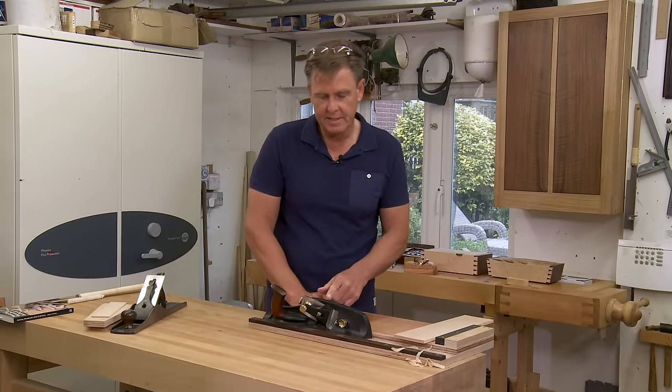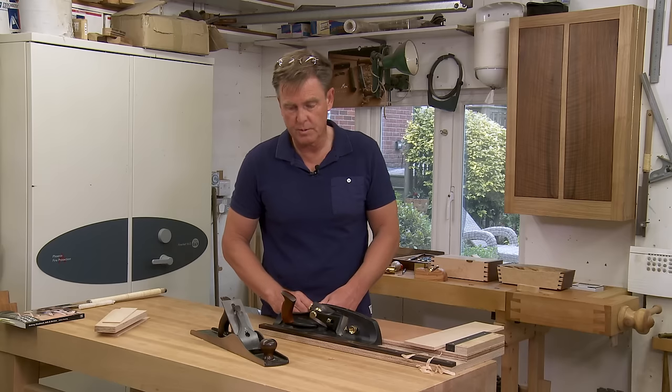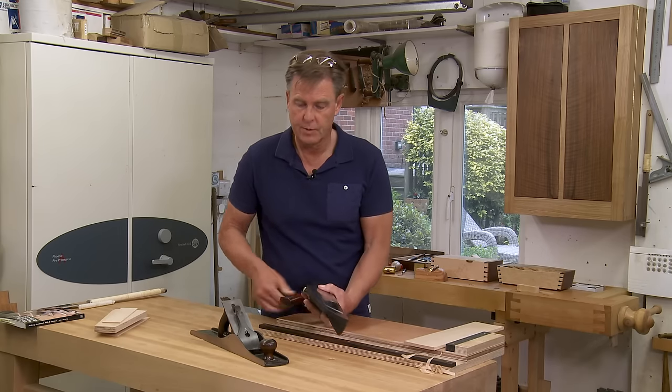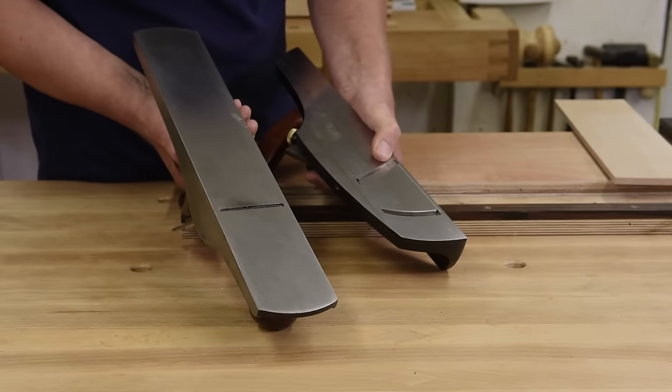These planes differ in a number of ways from the standard plane which I've been using till now. Firstly, the blades — you can see it straight on the standard plane, and you've got a skewed blade on this one.